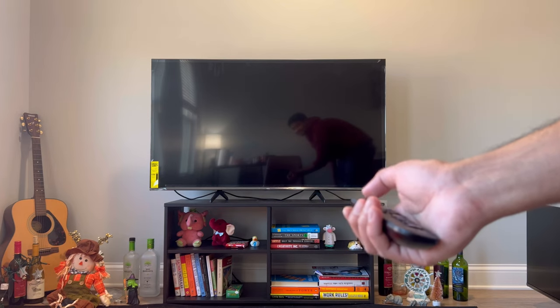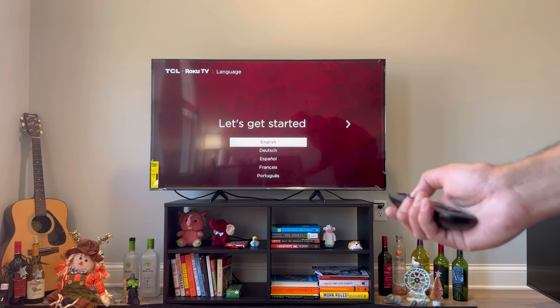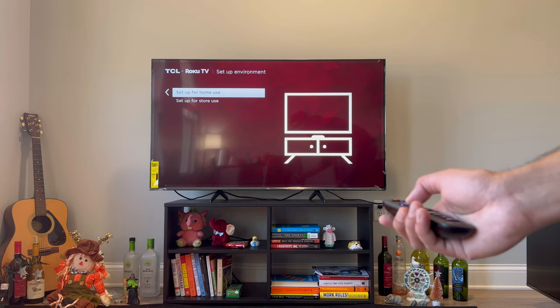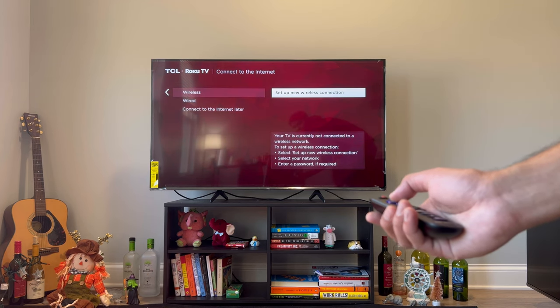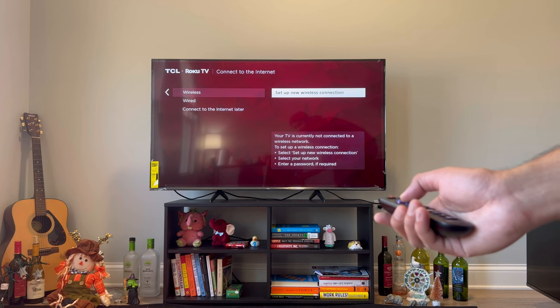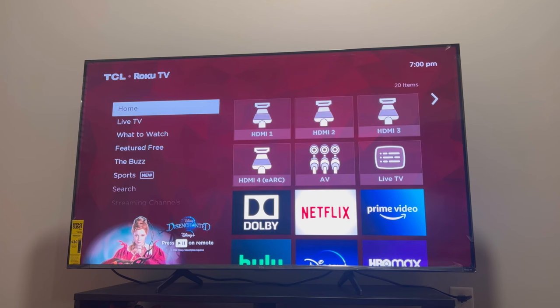I inserted the batteries into the remote and started the TV. I selected English and set it up for home use. I set up the Wi-Fi connection and created a Roku account to log in to the TV. To create a Roku account you just need your email ID and there are no fees. This is what the home page looks like.